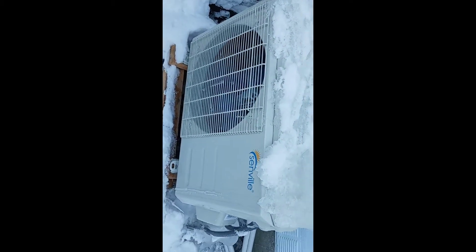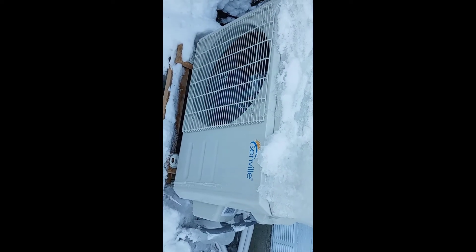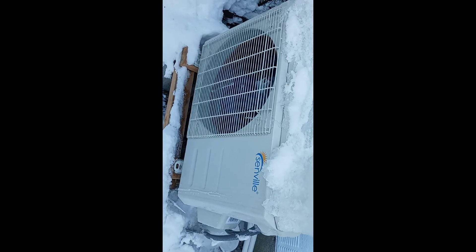So for a Senville mini split, DF code means defrost. There's nothing wrong with it. It might run, if it's cold outside, as much as every 45 minutes or an hour for a couple of minutes, and then it goes back to its heating.